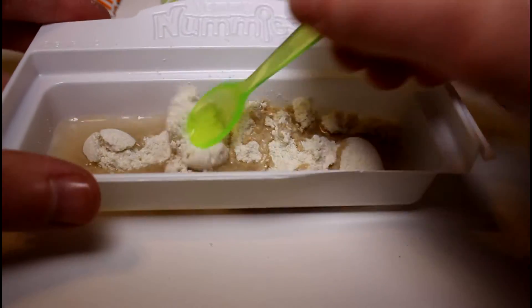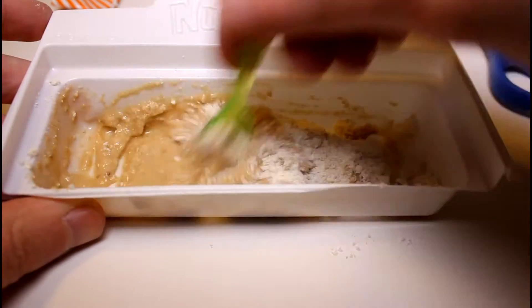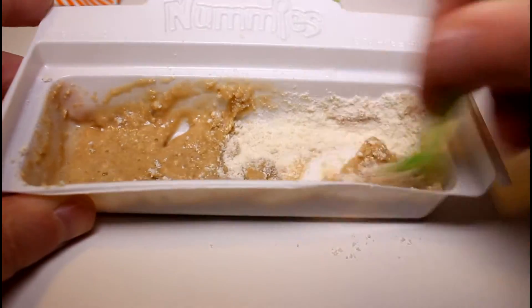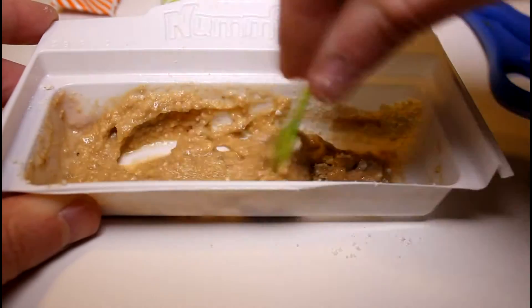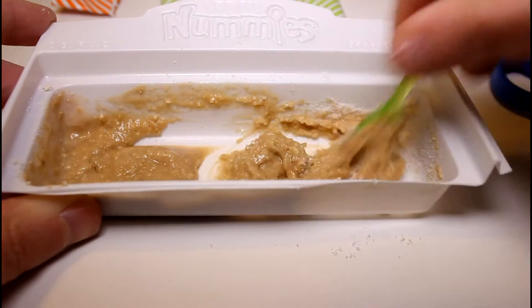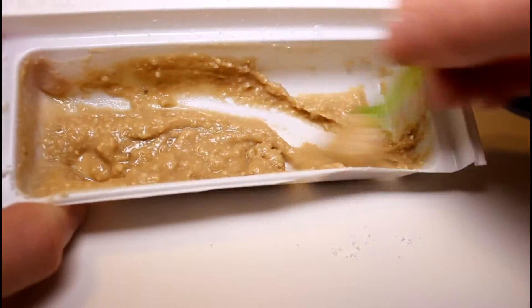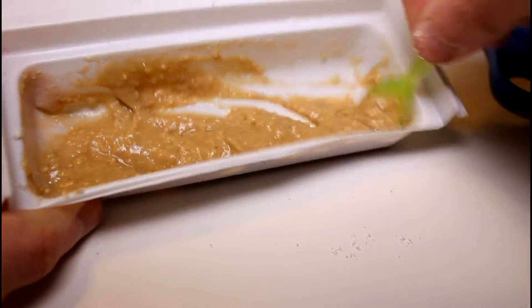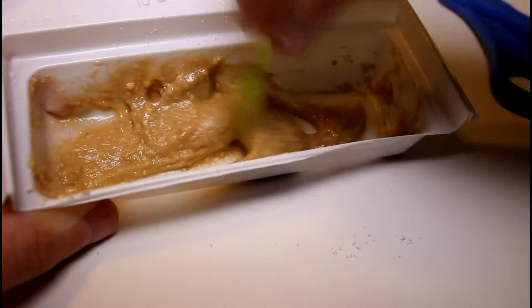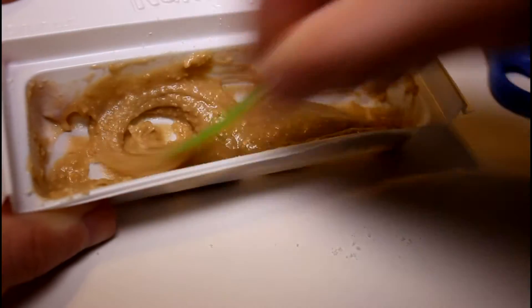We get our spoon and then we mix it all together. Mix, mix, mix. It's a little bit chunkier but that's fine. Smells good like cookies, like baked goods in general.